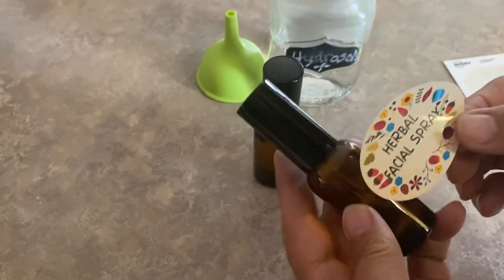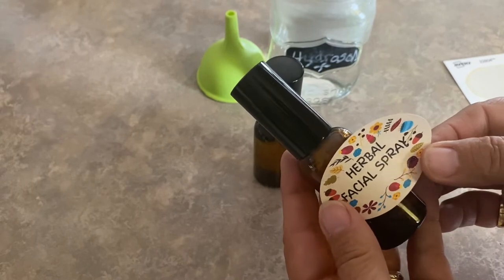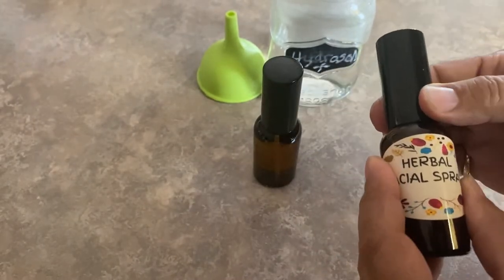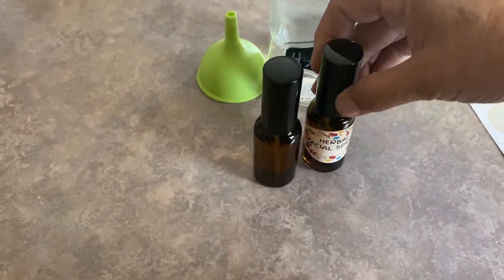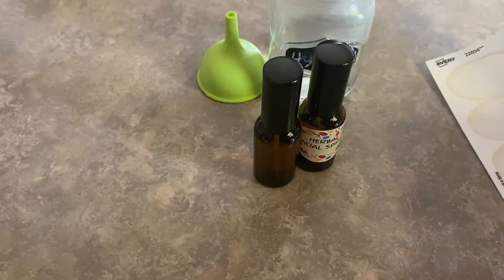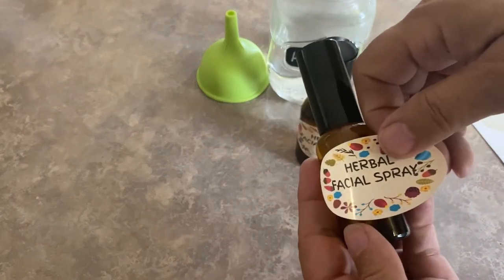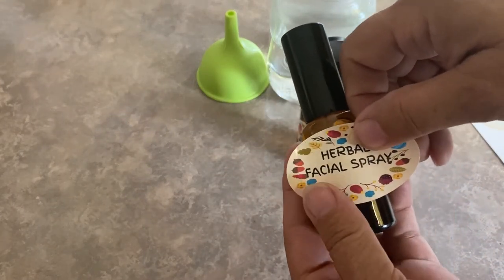I hope you enjoyed watching me make a cooling body mist using fresh plants from my garden, and that you will try making some of your own hydrosols. I would appreciate if you give this video a like, leave a comment, and please subscribe and stay tuned for the next video on my channel. Thank you for watching.